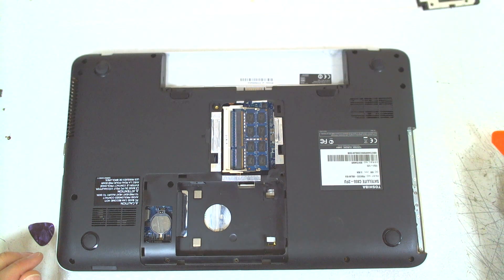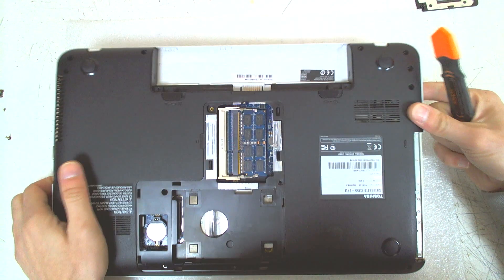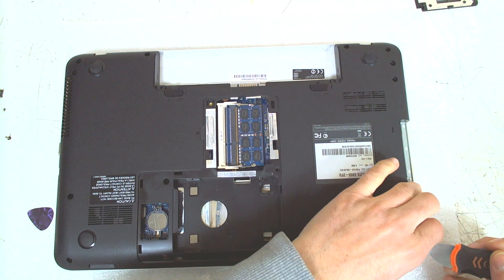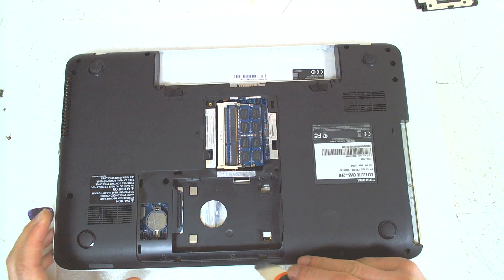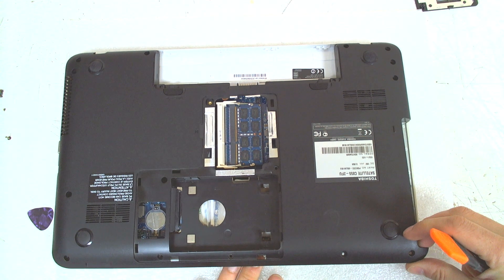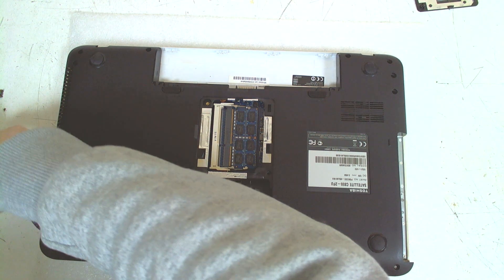After removing the screws, you just pick a side that you think will be easier to start removing the plastic. For me that's the CD drive side, so you just slide something sharp in and it starts popping up like this.